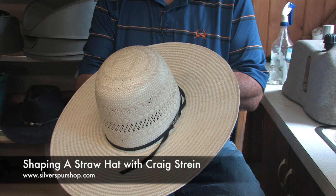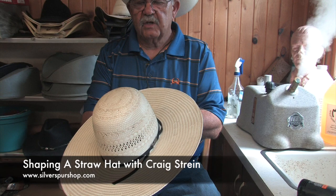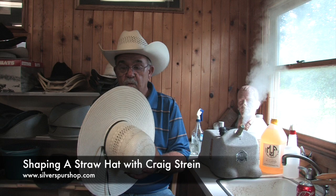The thing about American straw hats is they use a premium lacquer over their straw bodies. Compared to a lot of companies, it's a petroleum-based lacquer, where less expensive hat companies use a water-based lacquer. So these things are a little different to work with, but you've never seen a straw hat that can take abuse like an American straw hat.